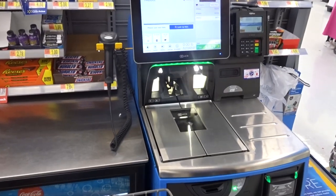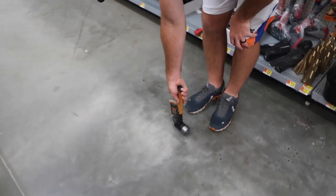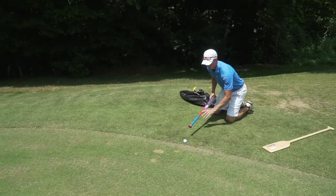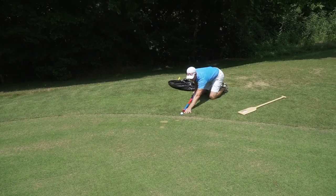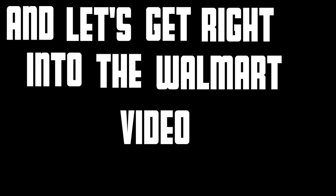Today we are doing a Walmart challenge golf video. The trick is you can only spend $100 and you can't buy regular golf clubs. The teams in today's video are going to be Matt and Brody versus me and Steven. Zach Radford, pro golfer, can hit a celebrity shot on every single hole if we need him for a mulligan. Let's get right into the Walmart part of the video.